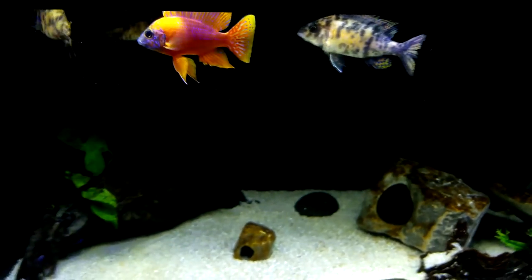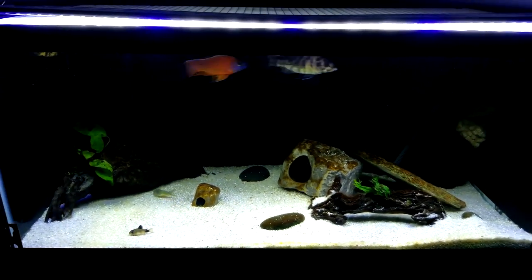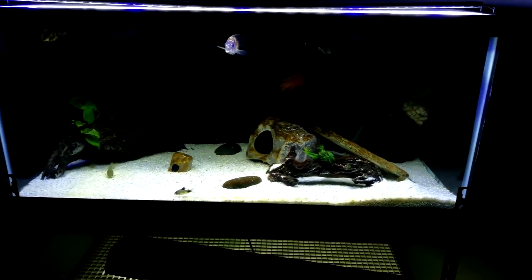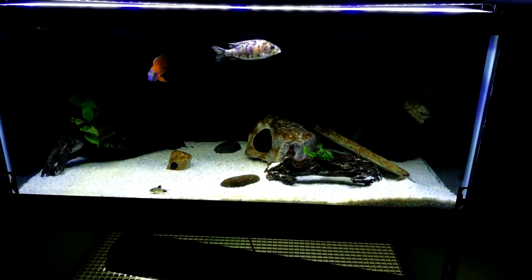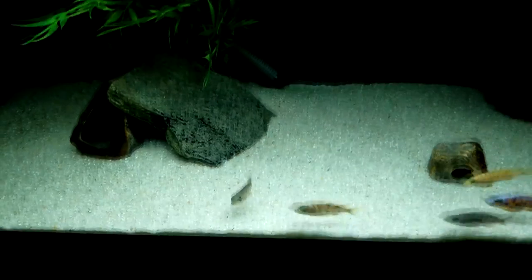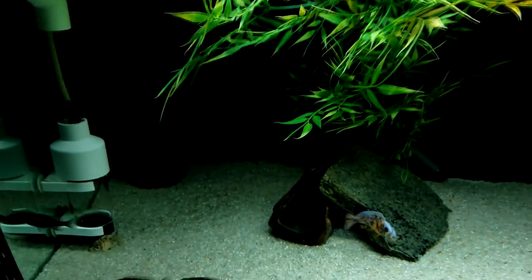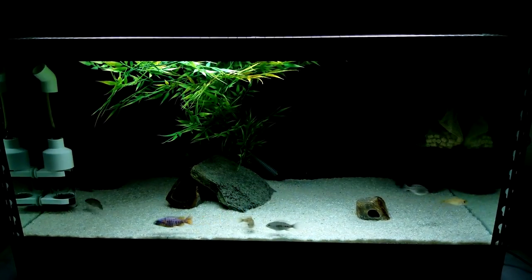Someone mentioned on a previous video that the ruby red looks more orange. Keep in mind these lights are extremely bright, which lessens the red. I also don't feed him the same color-enhancing food. I know what he looks like in person and it's really hard to replicate that with video — video has too much white balance going on. Down here we have all the fish that were in the 10 gallon before, transferred to this 40 gallon.